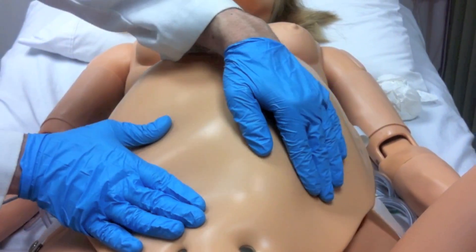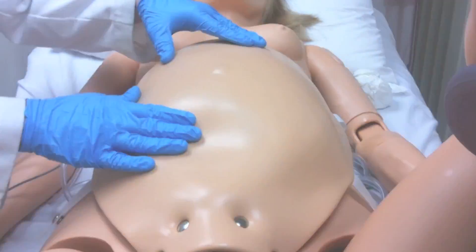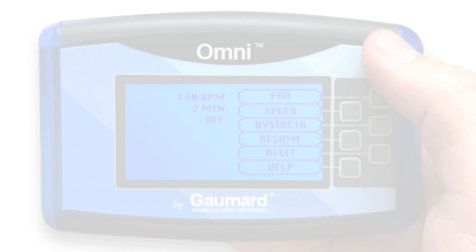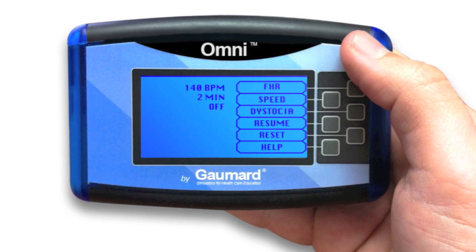Once ready to begin the Leopold maneuvers, you should determine if the head is up or down by palpating the spine, elbows, and knees. NOEL is operated by the Omni controller, which manages both delivery and CPR monitoring functions.